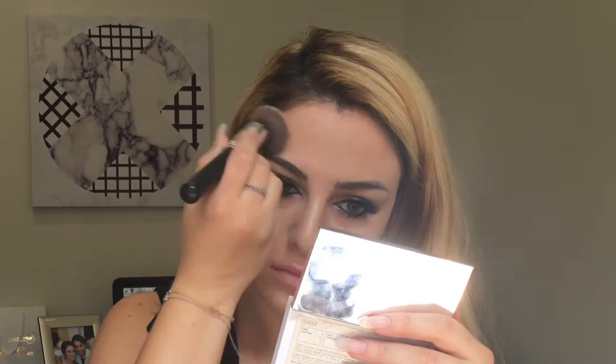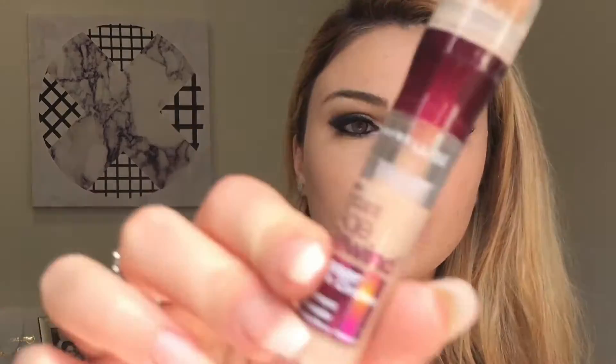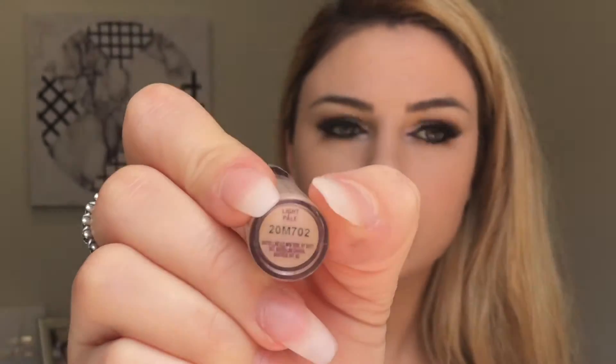I've applied it with a foundation brush, and now I'm using a kabuki flat top brush to blend it out. For concealer I'm using the Age Rewind concealer in the shade Light Pale — my all-time favorite — and I'm going to conceal the areas I want to conceal and also highlight at the same time.